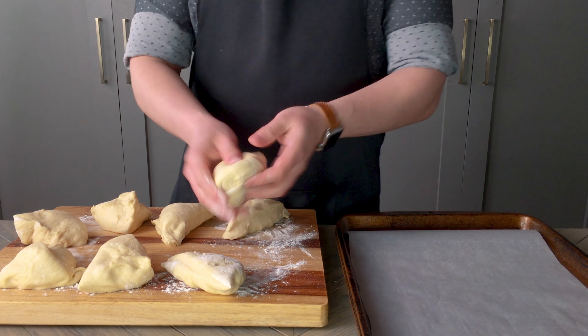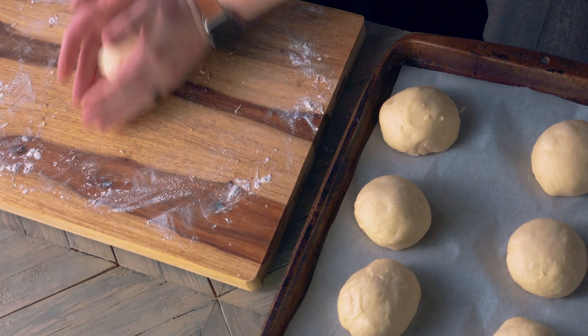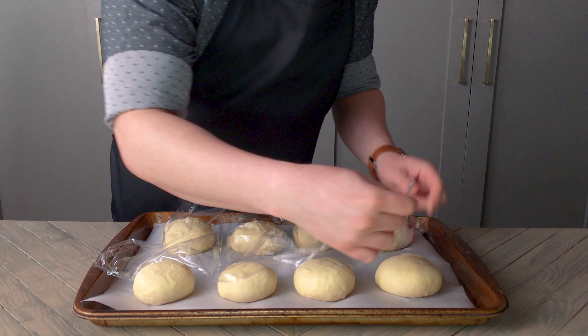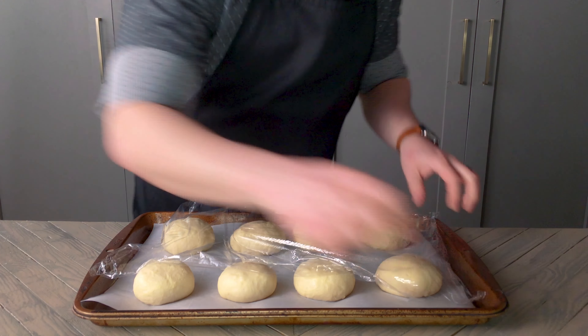Tuck the sides underneath to get a smooth top, then give it a few twists to further smooth it and pinch the bottom in, and transfer to a parchment paper lined baking sheet. Once you've transferred all eight buns, cover lightly with plastic wrap and set aside another half hour to rest.